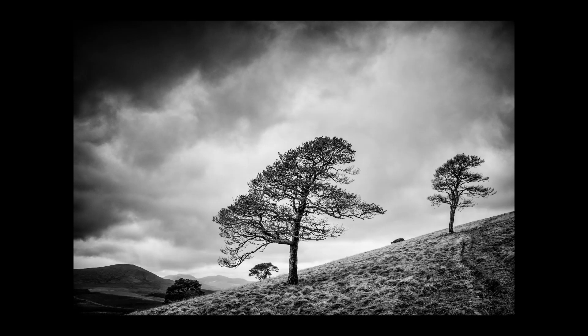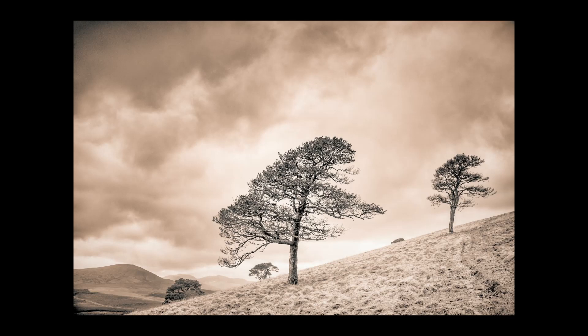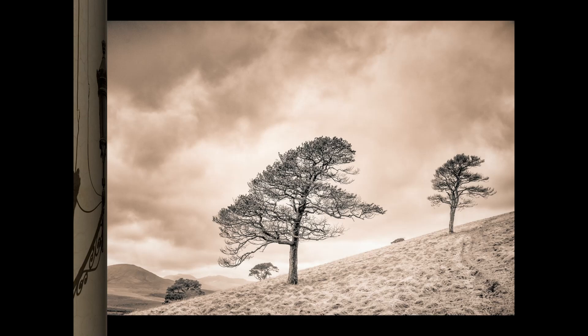This was shot on Great Melfell last Christmas Eve — a good, heavy, dark, stormy sky printed as a moody, dramatic black and white, which I think works quite well. A lith treatment gives a totally different feel to it. It lightens the clouds at the top but brings out the detail and the texture in the trees that little bit better.